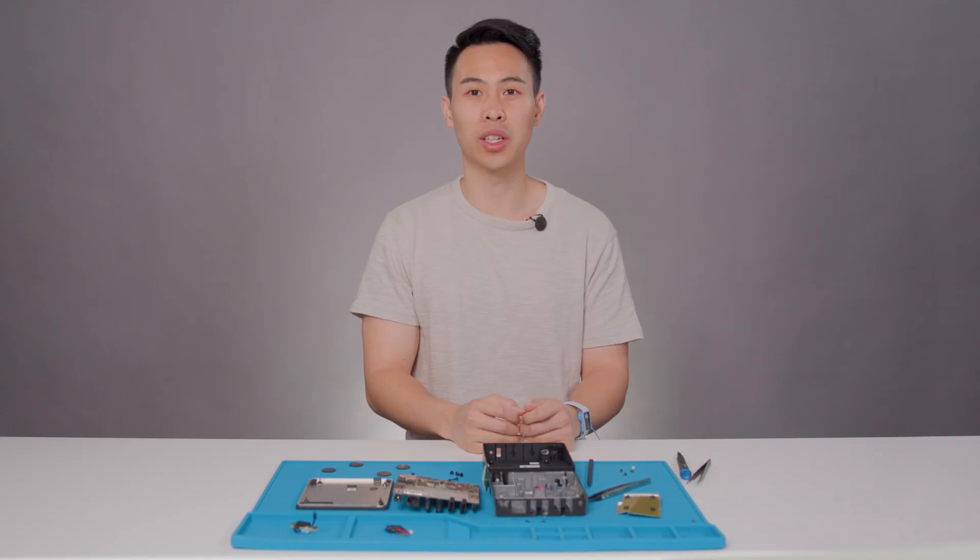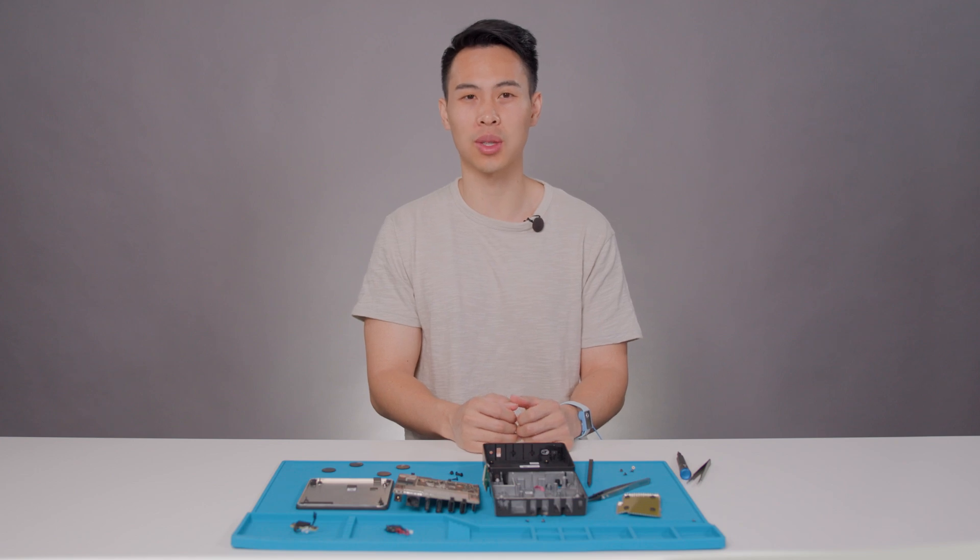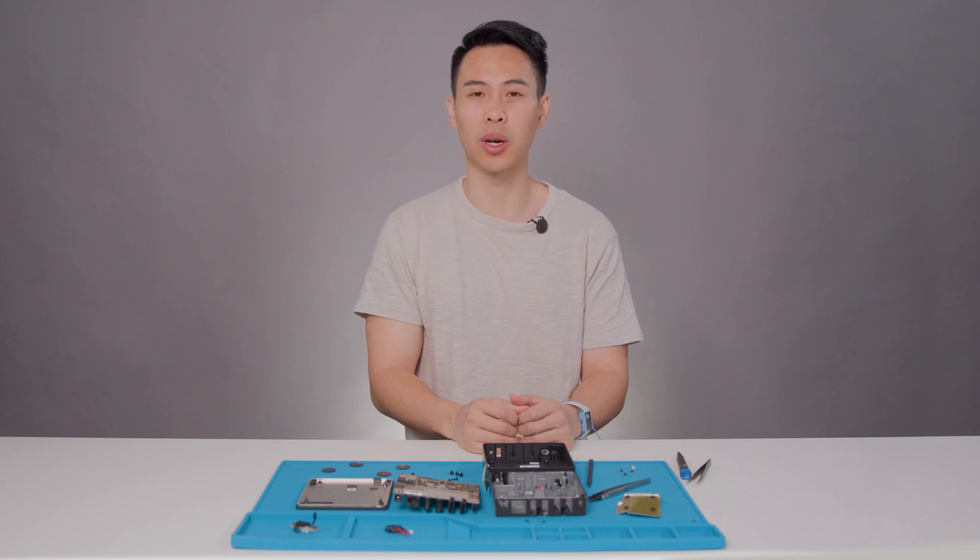And with that, we are done with the disassembly portion of your new Microsoft Windows 365 Link. I just want to take a second here to recognize the amazing work the cross-functional team has done to make this device as repairable as it is now. Throughout the disassembly so far, you may have noticed that all of the components were all easily removable without the use of any hidden glues. That will also remain true as we continue on to reassemble the entire device.